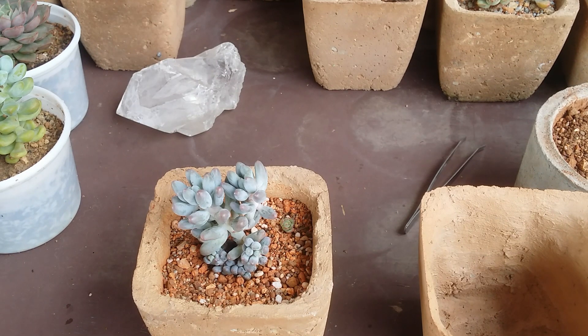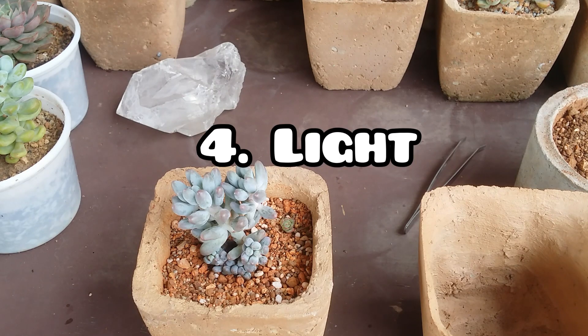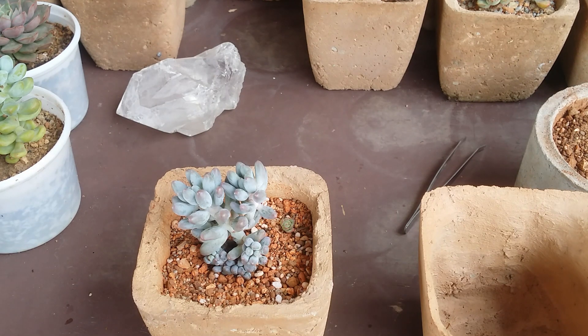The majority of succulents prefer a good amount of light — preferably five to six hours of morning direct sunlight after acclimating, but indirect bright light or filtered light is also absolutely fine. Low light conditions are not going to work out for a lot of succulents. Even green-colored succulents, which do not prefer direct sunlight, still require a good amount of indirect bright light — they will not do well in low light.